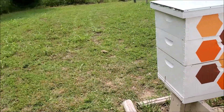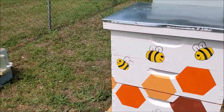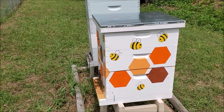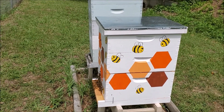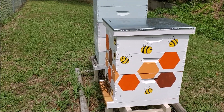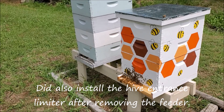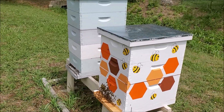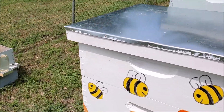We went in but did not see the queen. We saw good brood development, cleaned up some of the frames, and just went on. I'm guessing the queen dropped all the way to the bottom and I was not in the mood to find her there. There's good brood and good honey in the brood area, as well as honey beginning to come up into the super.